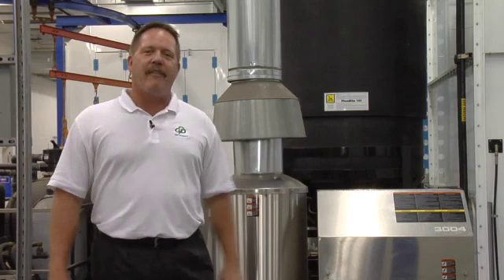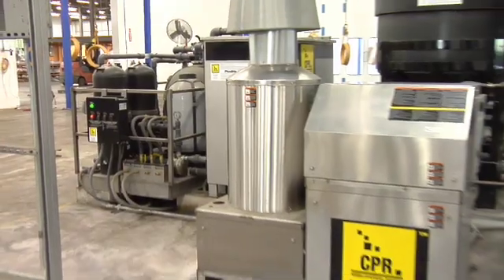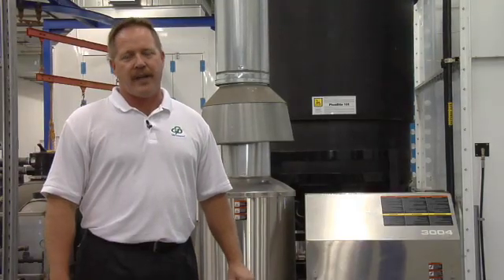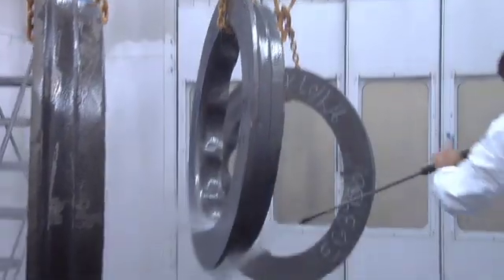Here we are, standing in front of the CPR system's pre-treatment wash. This is our Bontite pressure washer — runs around 3,000 PSI, 180 degree Fahrenheit water, which does a great job removing all the dirt, grease, and oil from everything.